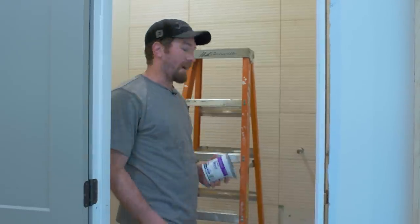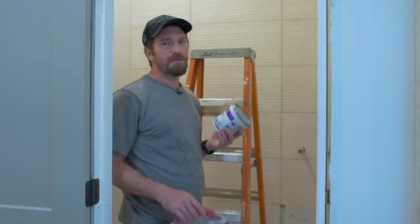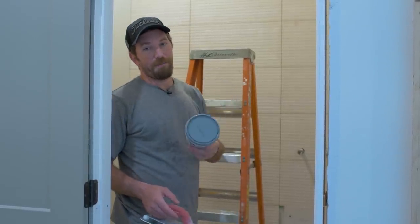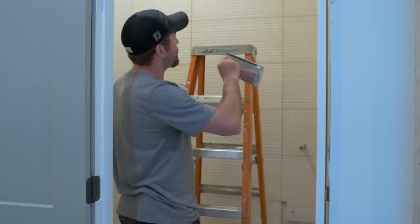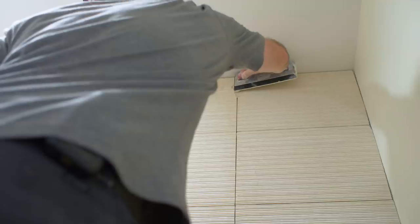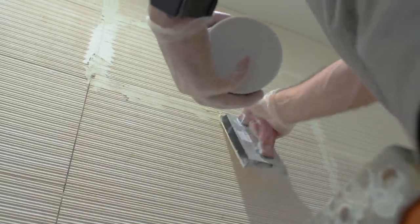Now it's time to apply grout. I went with pre-mixed grout, which is good for sixteenth of an inch up to half-inch joints — we're working with sixteenth of an inch so this works fine. If you're using a grout that you mix with water, sanded grout is for joints that are eighth inch and greater, and unsanded grout is for joints that are eighth inch and less. I've got my grout float, and I'm going to try and minimize how much I put on the tile — I'll press it into each joint as carefully as possible, holding the float at a 45-degree angle and pushing it into the seams.